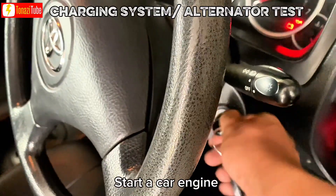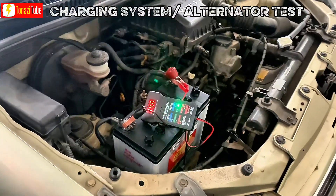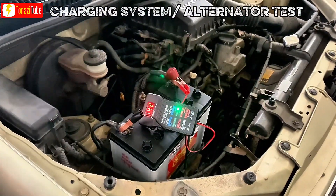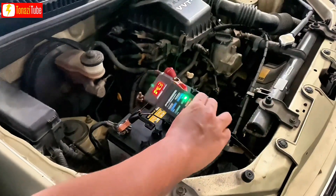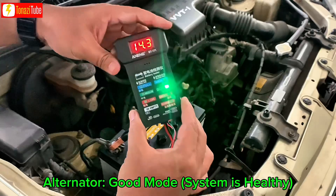Let's check the alternator or charging system. Step 2: Start your engine with the clip connected. Step 3: Check the indicator level at the tester.